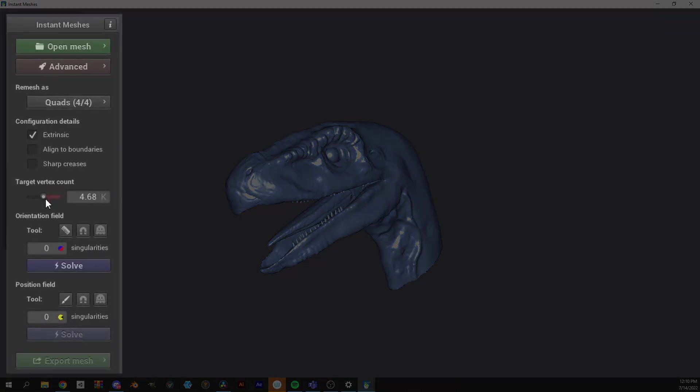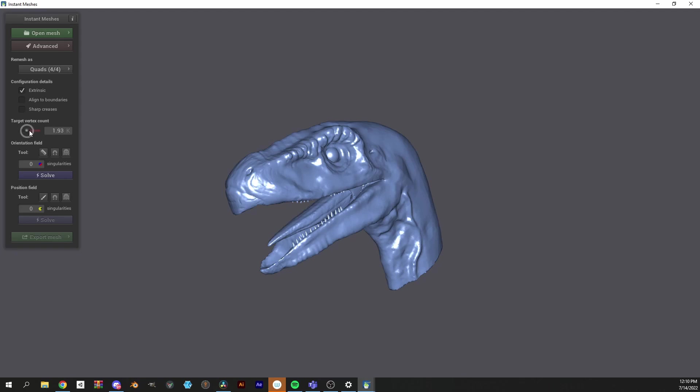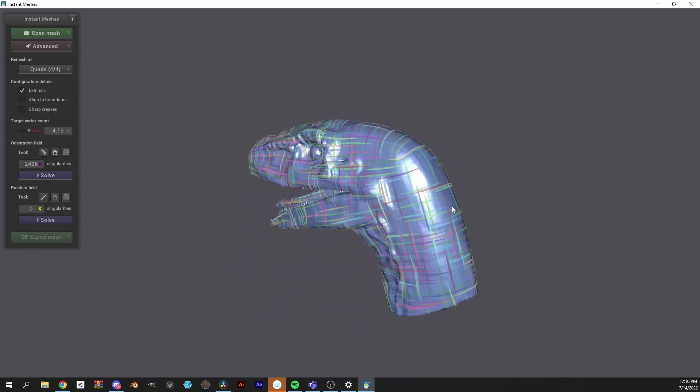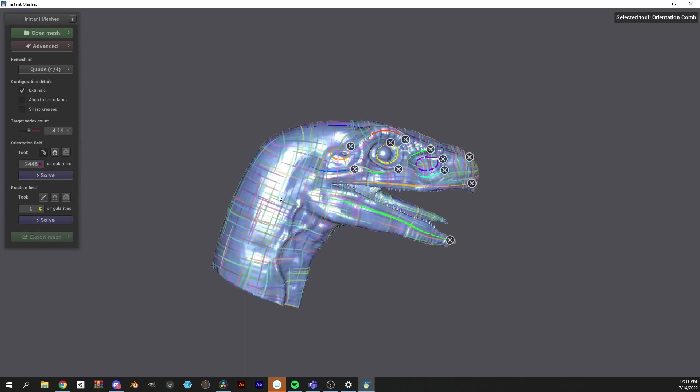The main ones you need to pay attention to are target vertex count, orientation field, and position field. Select a vertex count that is low enough to be considered optimized, yet high enough that your model doesn't degrade. Once I'm happy with a number, I'm going to hit solve under orientation field. This gives me a visual on roughly where the computer thinks the new topology should go. Clicking the comb allows me to manually add guides to get more control over where the topology will be laid. Having a general understanding of your end product will save you a lot of guesswork in this step.